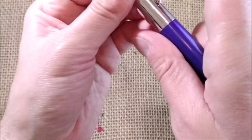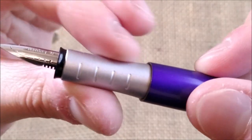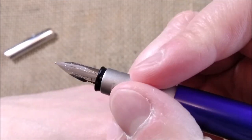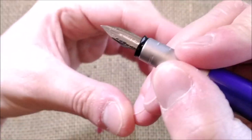The cap comes out just by pulling. It has some ridges there — a frosted matte surface with ridges to give an easier grip.